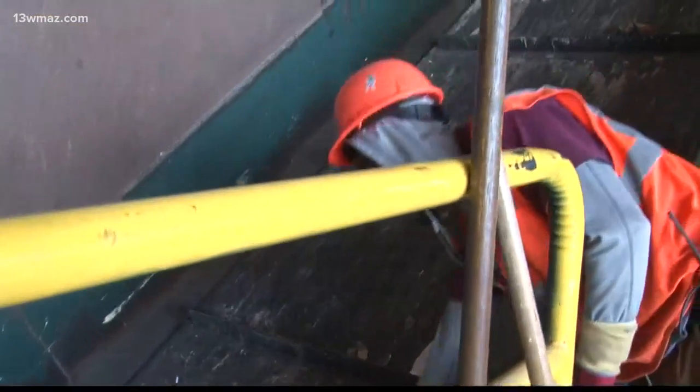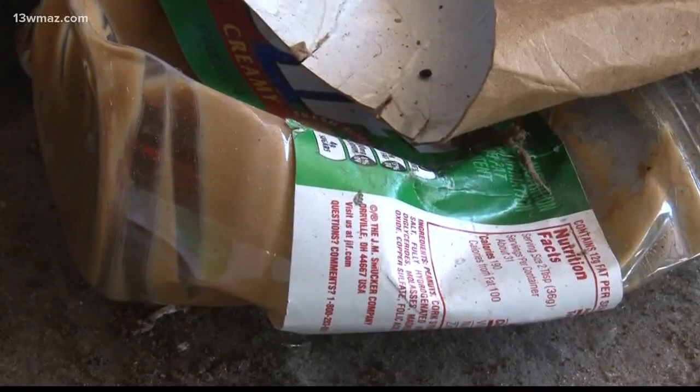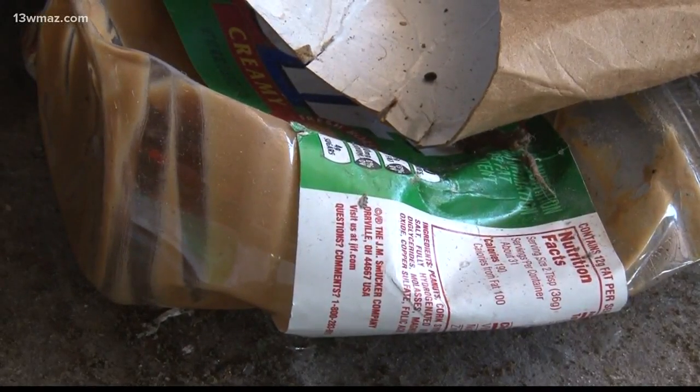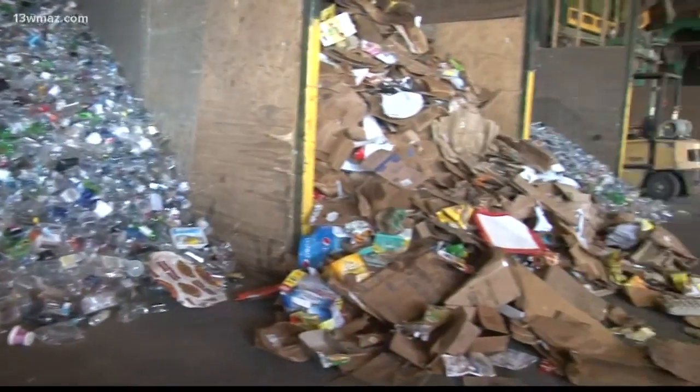Brandon Wright, director of communications for the National Waste and Recycling Association, says containers filled with solid food need to be thrown out at the plant. But Coke and water bottles don't need an added rinse.